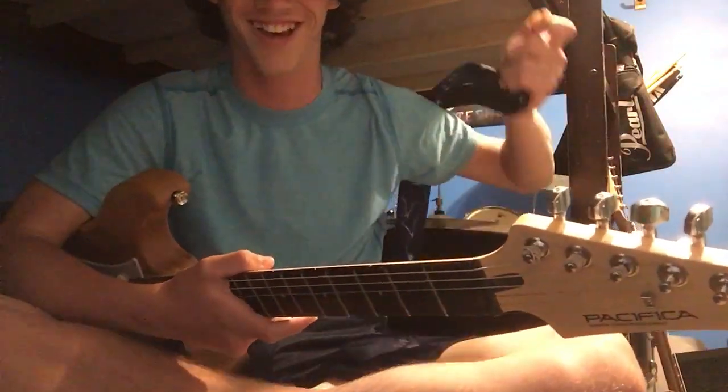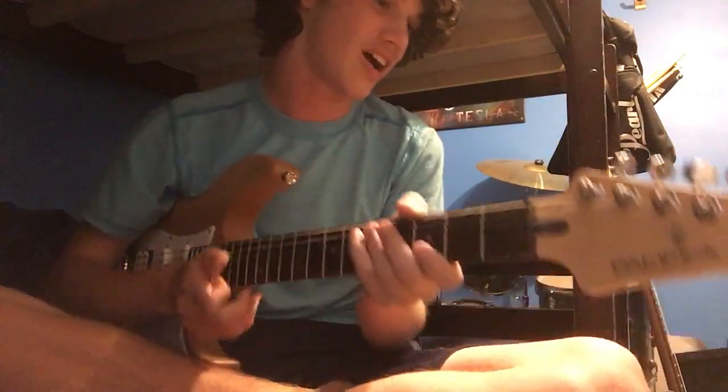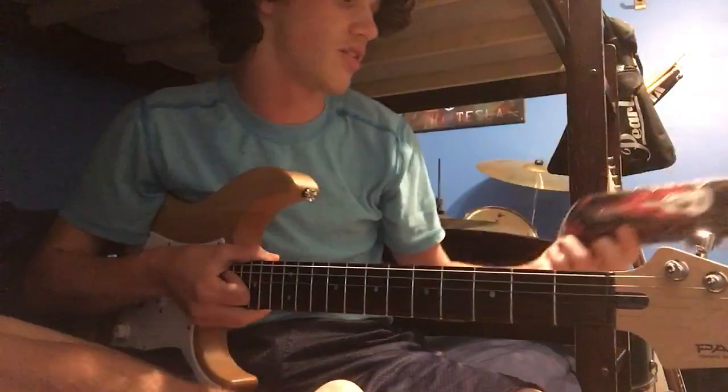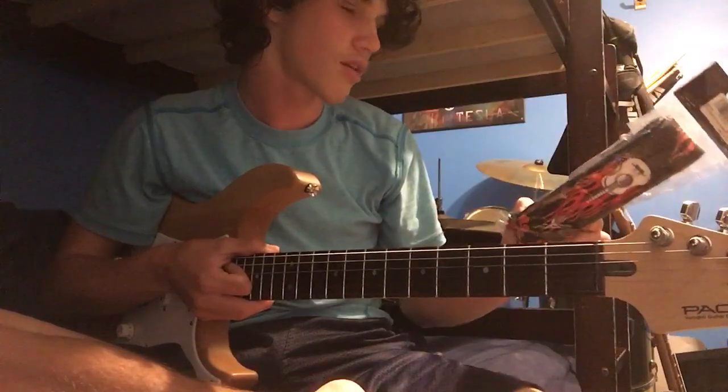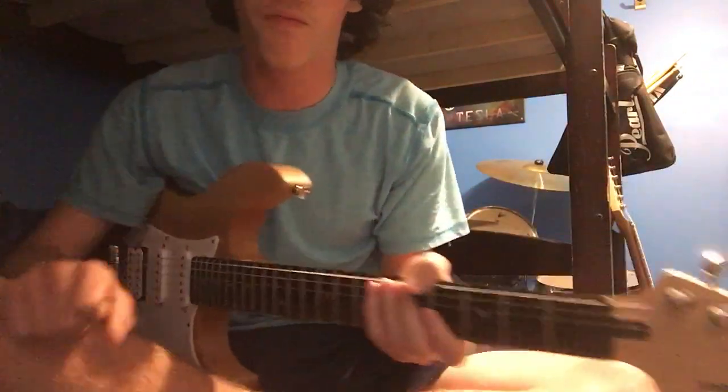The strap came off — did you see that? I need to get a new strap; I actually have one right here. I'm not sure why I'm saving it, probably because of the acoustic on it. I'll just put that there for later.